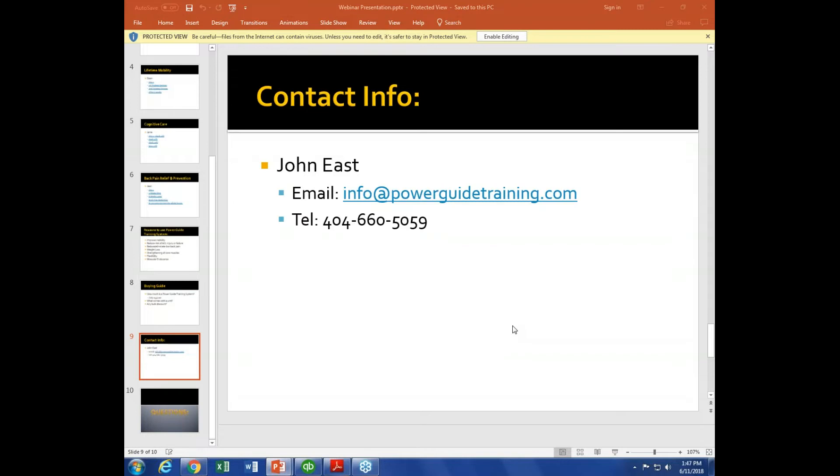We have about 15 minutes left. John was generous enough to give his direct line — if you want to call him with questions you can do that. John, you're going to be at the Functional Aging Summit this Friday and Saturday showing off the PowerGuide — is that right? Planning to, yes.